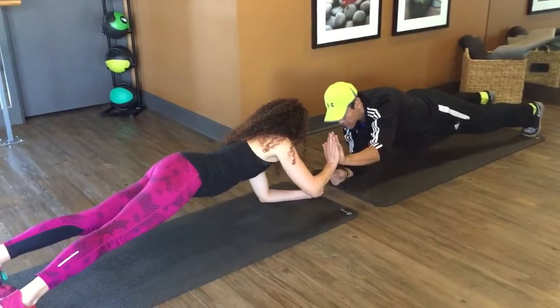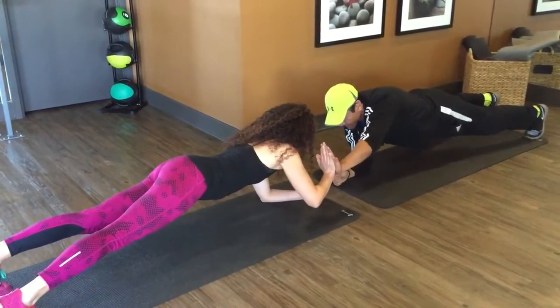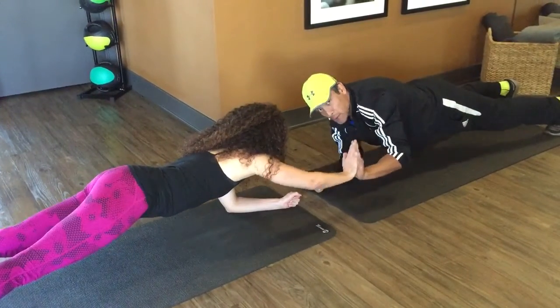One arm out, and she pushes — I get a little resistance, I push back, she gets a little resistance, and we go back and forth, holding the plank while adding resistance to push.